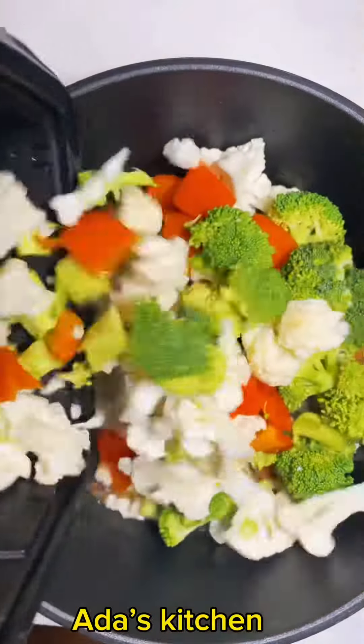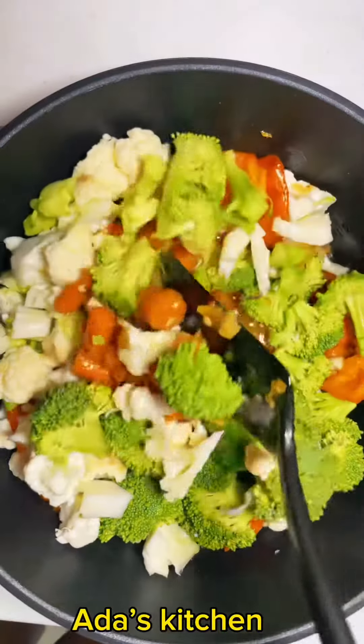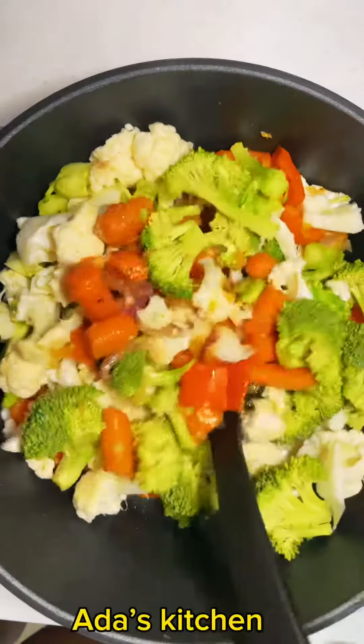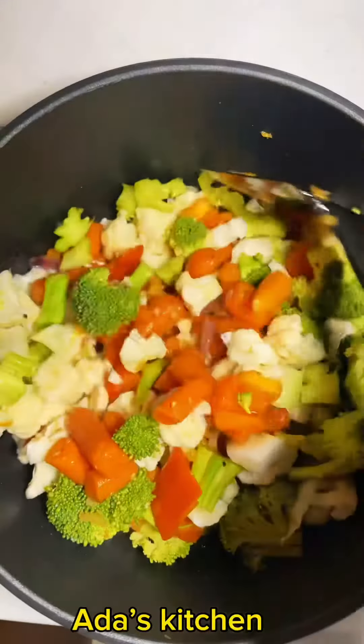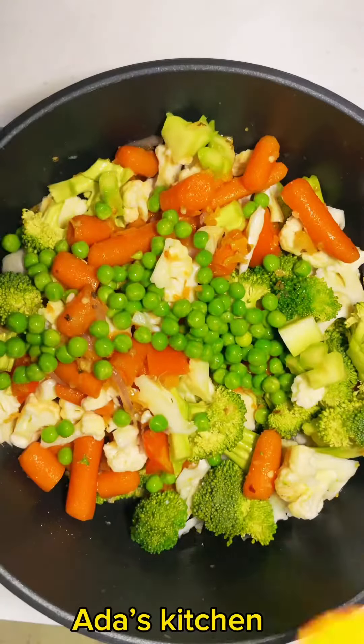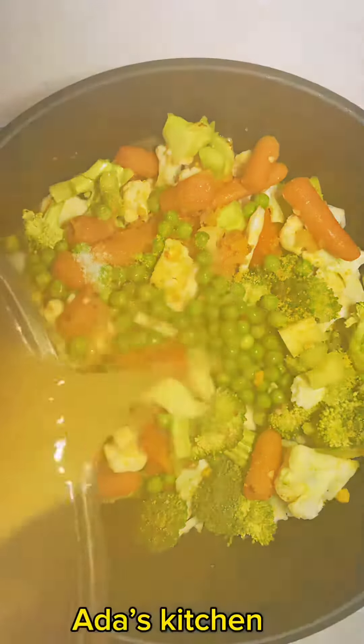This recipe is actually a very good way to get a lot of vegetables into your body, so I recommend it every now and then. I'm just going to go ahead and give this a quick stir. Next, I'm going to add in my sweet peas, seasoning, and some salt.